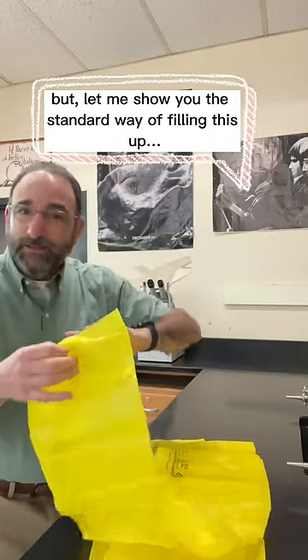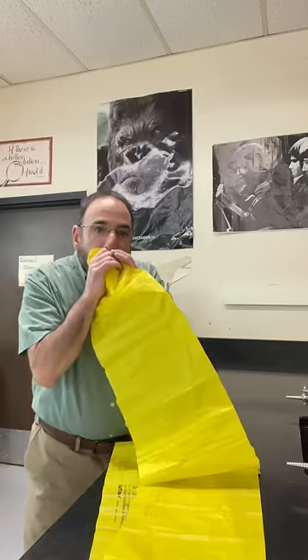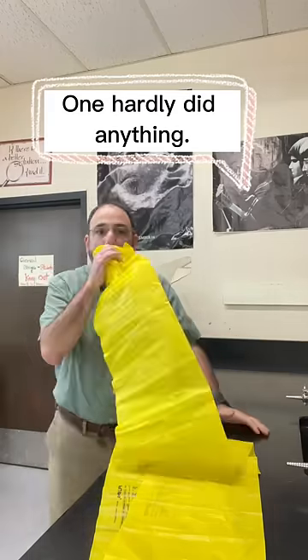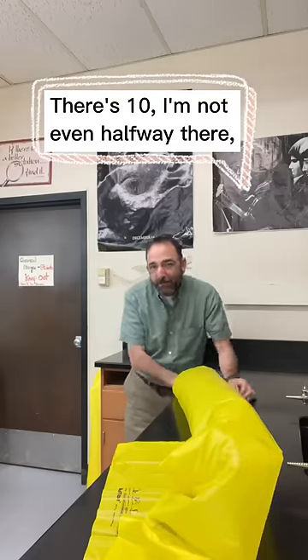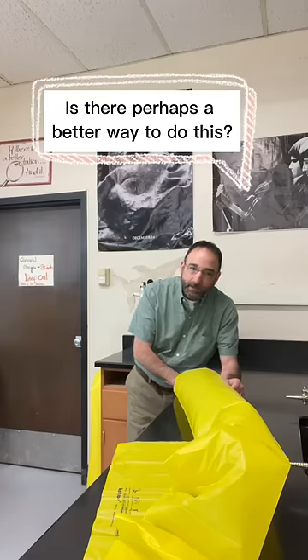Let me show you the standard way of filling this up. We'll take our breaths. One hardly did anything. There's ten. I'm not even halfway there and I'm ready to pass out. Is there perhaps a better way to do this?